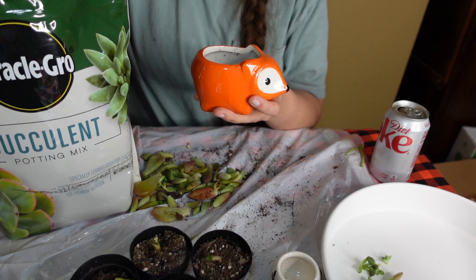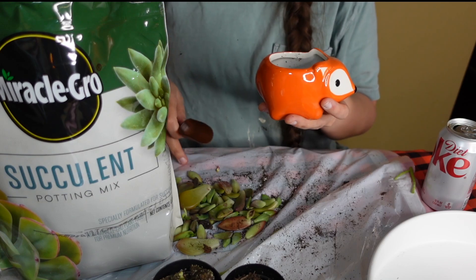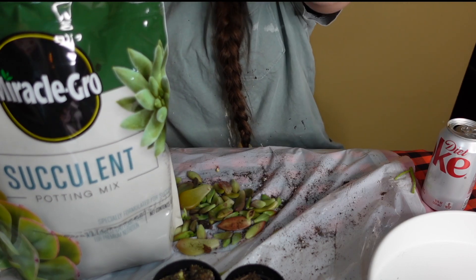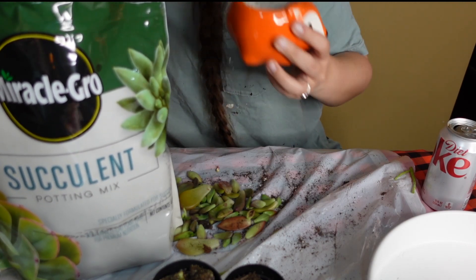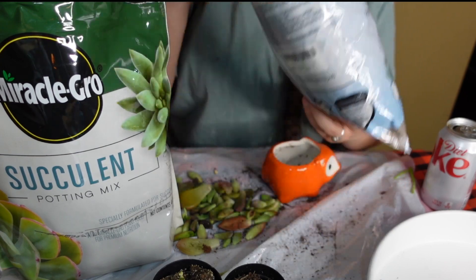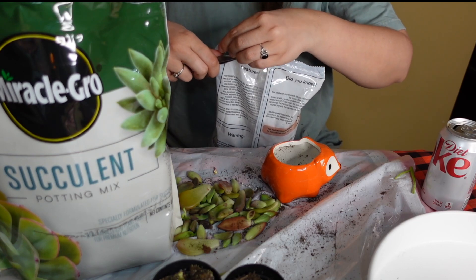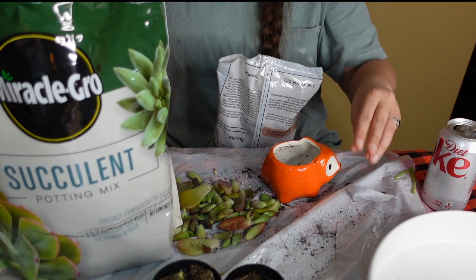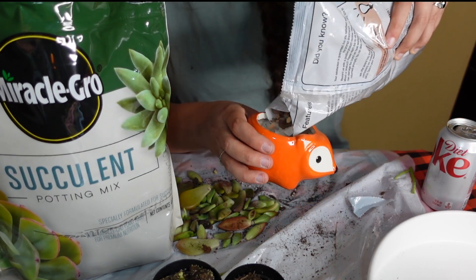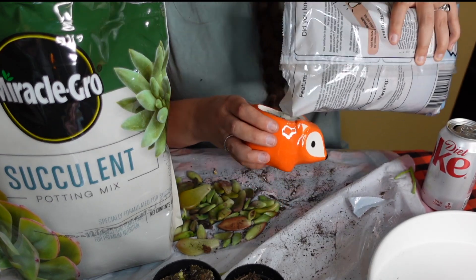Dropping dirt everywhere — this is why I put down a trash bag. I should have put down rocks first. We're starting over — not completely. Before we put in our succulent potting mix, we're going to be using rocks. I also got these on Amazon — I will link this on my plant section of Amazon as well. So we're going to put a few rocks in the bottom. This is to allow drainage because succulents don't need hardly any water.